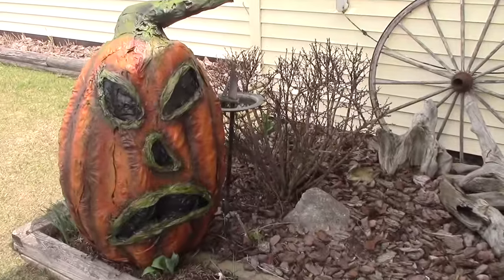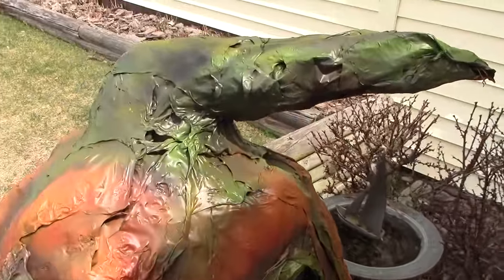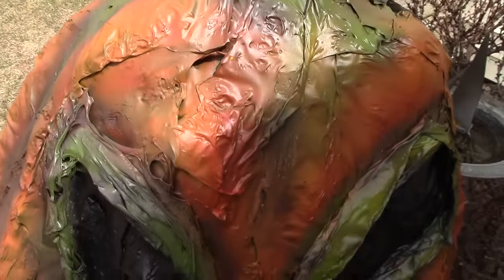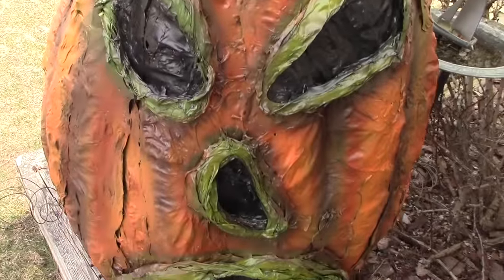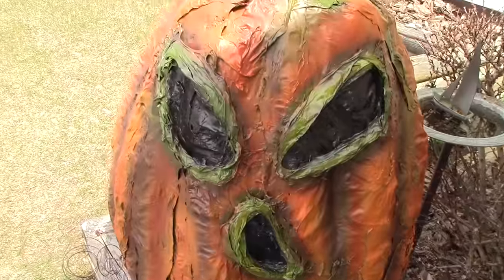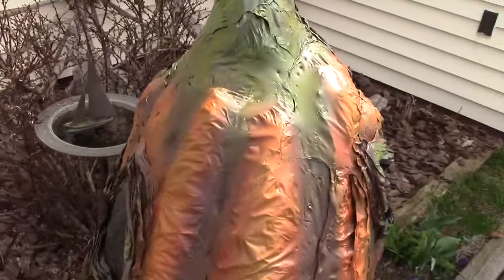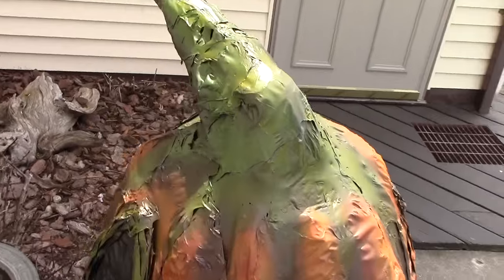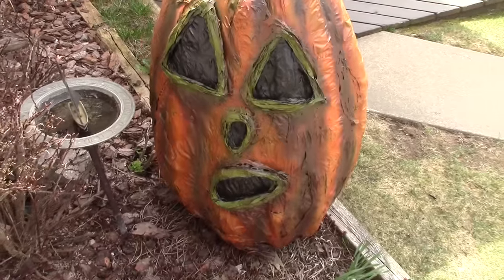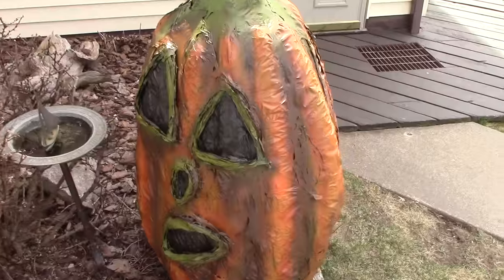He's been all sealed up with the Minwax Polyurethane Satin Spray. He took four days from start to finish. This is a great project for anybody who doesn't like the paper mache, because he was super clean, no mess. You can make him any size or shape that you like. It was also a great first airbrushing project for me — I had a blast painting him up. I'll definitely be doing more of that in the future.